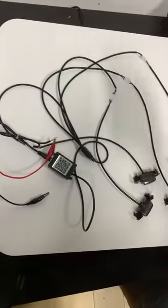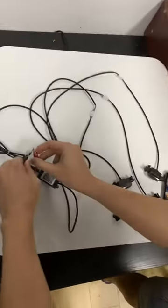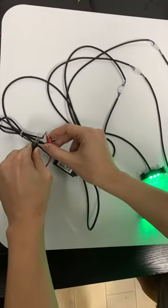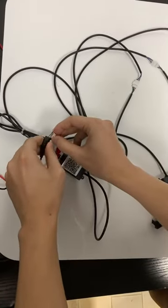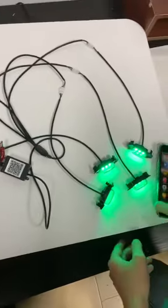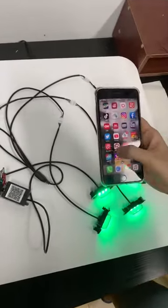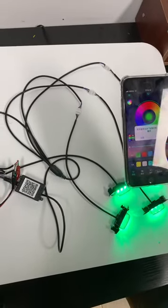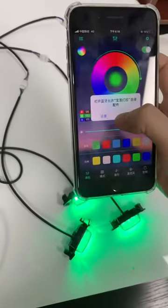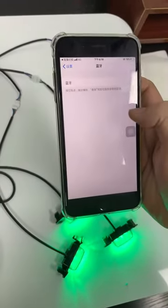Okay, so now let's power it on first. Now we can open the app. After opening the app, you need to turn on Bluetooth on your phone as well.